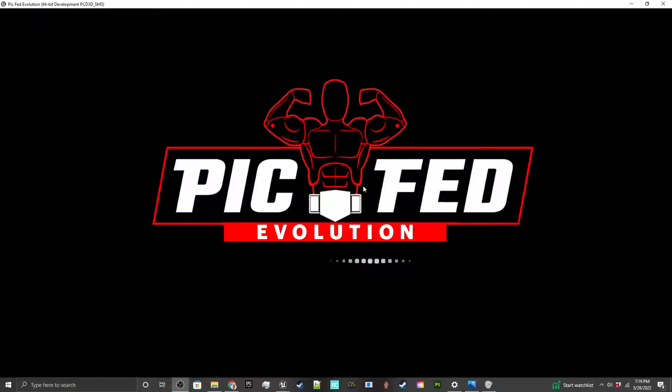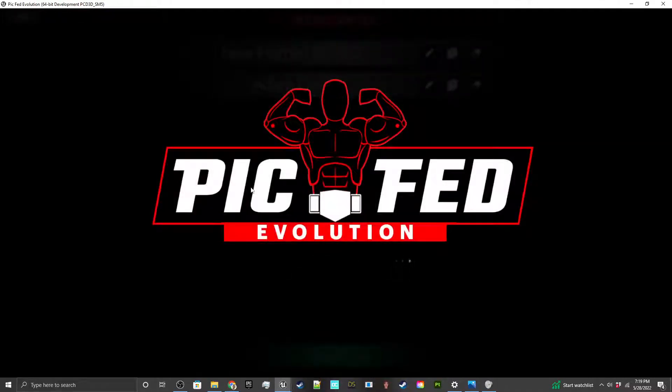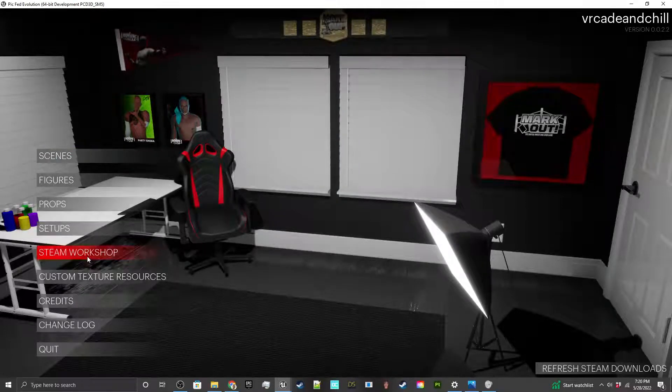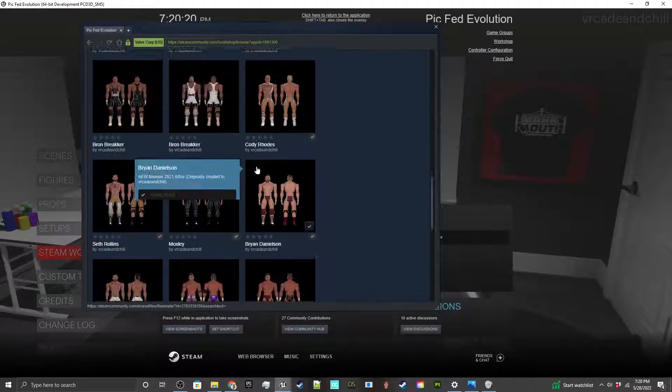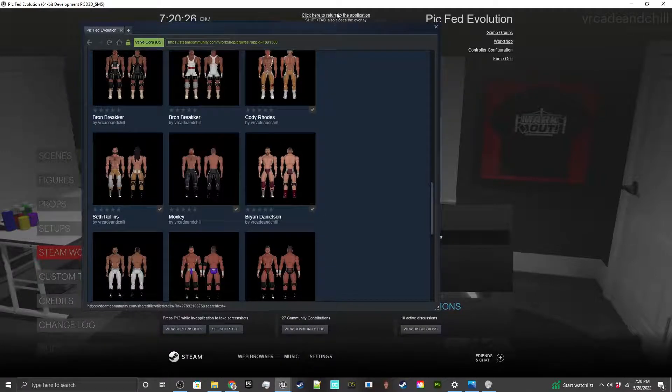I want to make a video showing you how to pose scenes inside of PicFed Evolution. I'll start with something real simple — I won't be doing moves or anything because that takes a lot more time. I just want to show you how to work the controls. I went into Steam Workshop and installed a couple of figures, and I grabbed the Bryan Danielson figure, so that's the one I'm going to use.